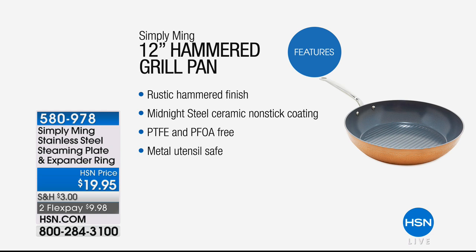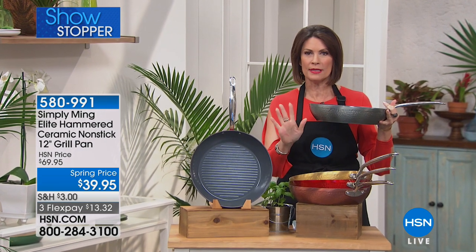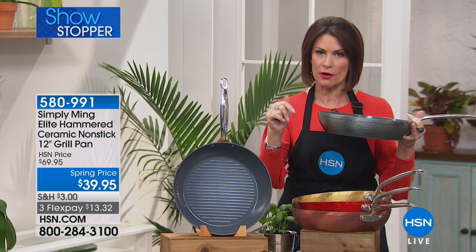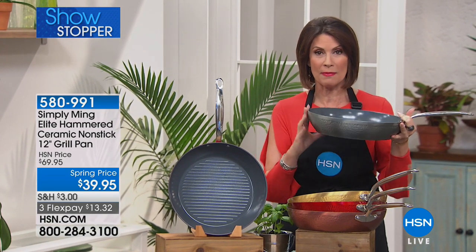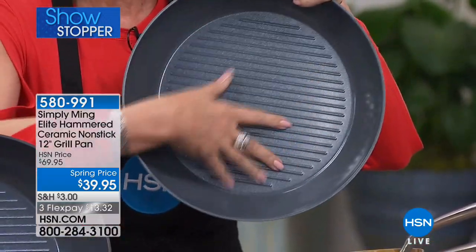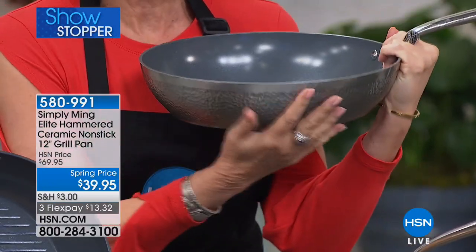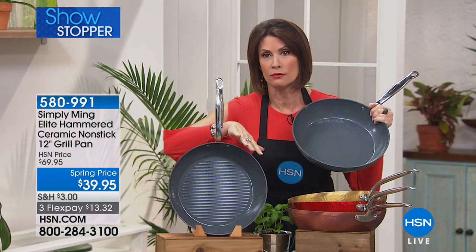The ceramic non-stick 12-inch grill pan — $39.95, three flex payments available. First time ever in this beautiful hammered finish. If you missed the six-piece cookware set from last hour, you'll want to match this back to it. Look at the capacity of this pan. It features the brand-new Technolon Plus with Midnight Steel, so you can use metal utensils. That beautiful hammered finish comes in gorgeous colors — red has been incredibly popular today.